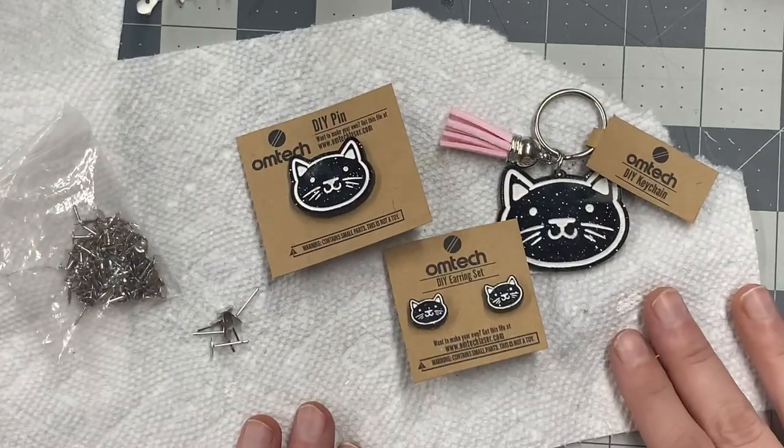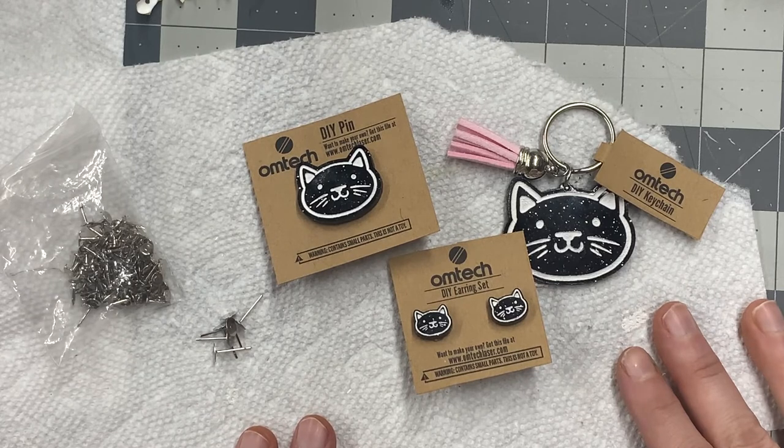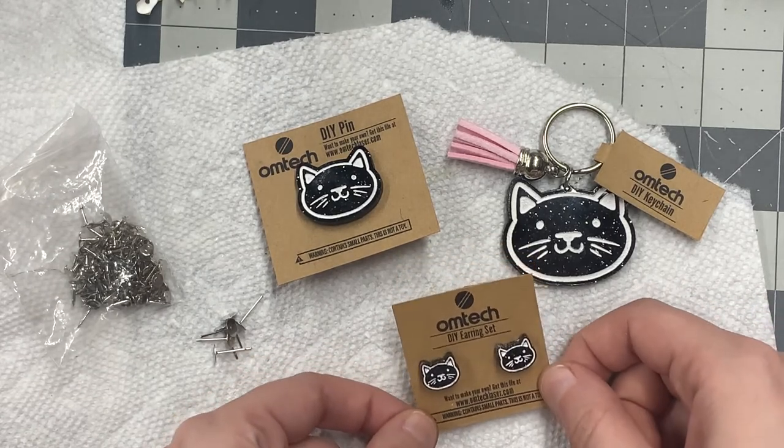And that will conclude my DIY tutorial. I hope you enjoy, and have an awesome, awesome day.